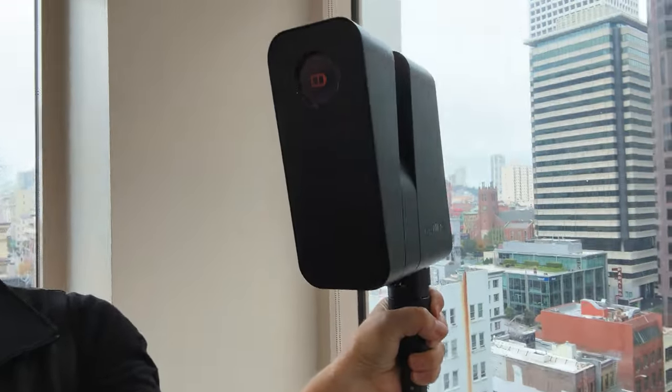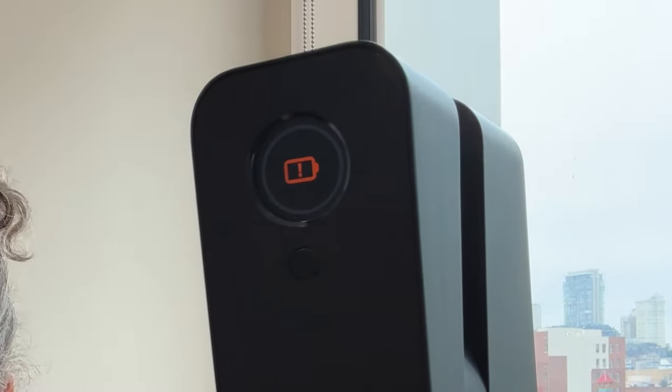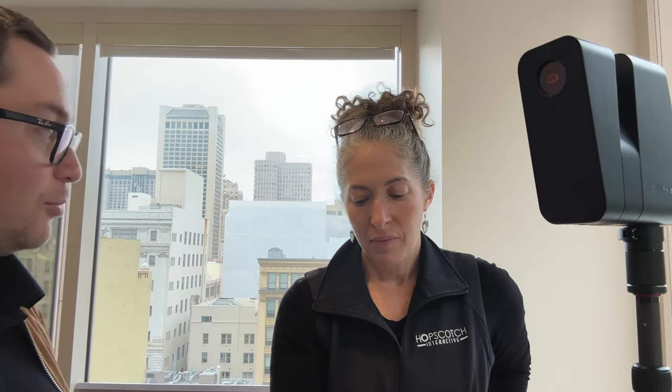There's also the financial aspect and battery life. At about 20% battery life, I started getting this error message, and I was getting four to five scans per percentage point of the battery. So that's roughly 400 scans per charge on a four-hour battery. We ended up doing 154 scans for this space, which would have been about double — around 300 scans — with the Pro 2, without question.